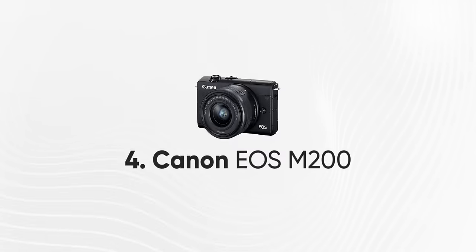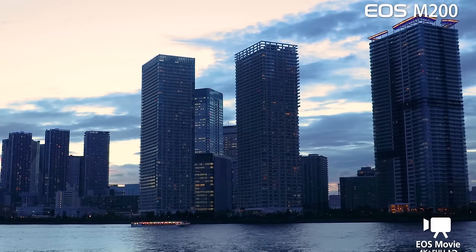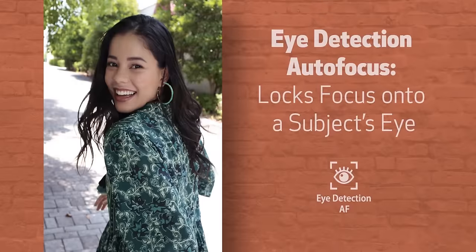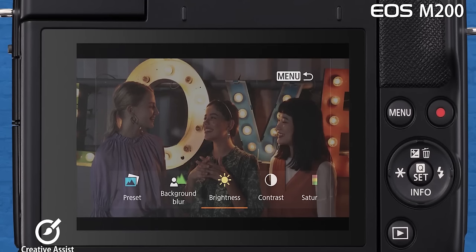Number 4: Canon EOS M200. This is a 24.1 megapixel camera with the same CMOS sensor, and it can shoot 4K at 120fps — that is ultra slow motion. It features 143 autofocus points, which means we can focus on many specific areas on the screen.